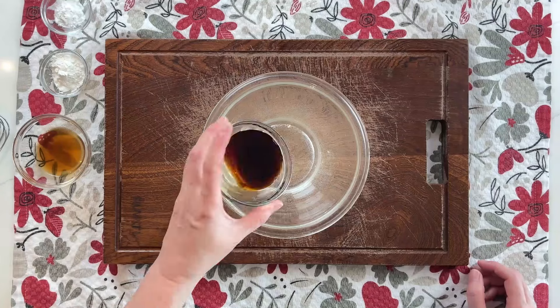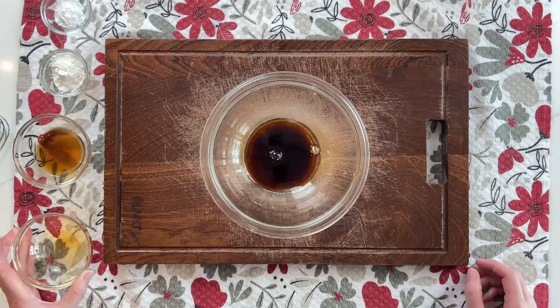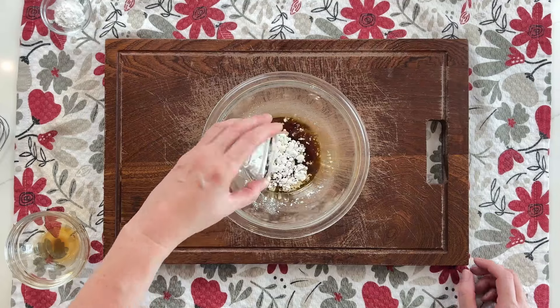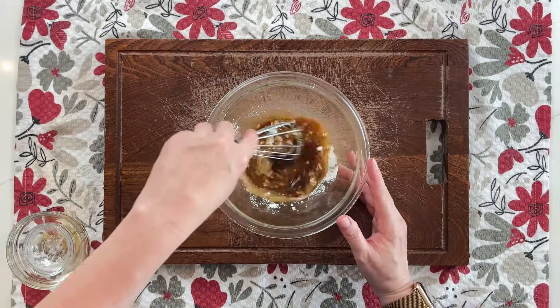To make the marinade, in another medium bowl, combine 2 tablespoons soy sauce, 1 tablespoon cooking wine, 1 and 1/2 teaspoons cornstarch, and 1/2 teaspoon of baking soda.